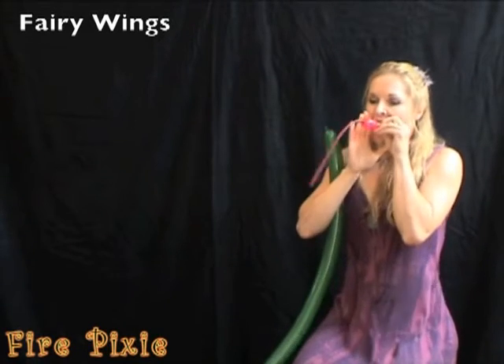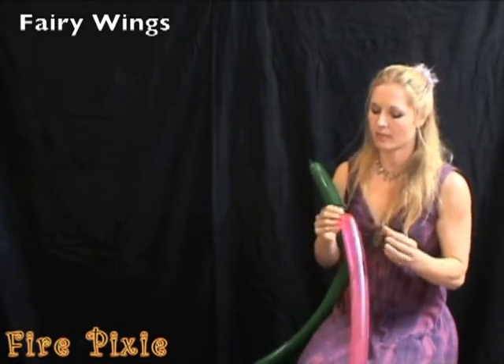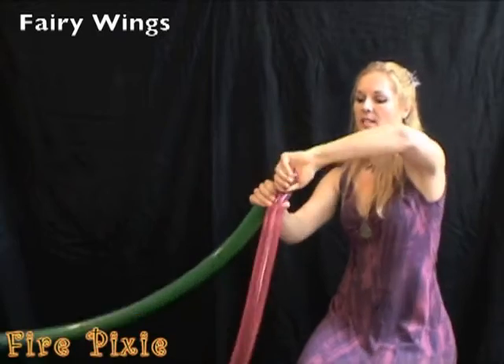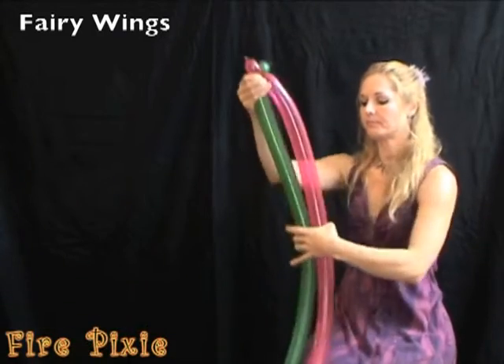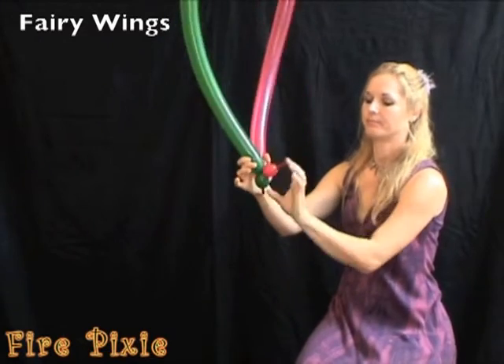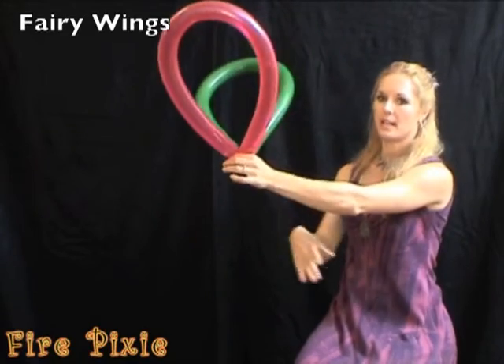Start by inflating two balloons almost all the way. Twist the balloons together at the top and also at the bottom. Then twist the two twists together.